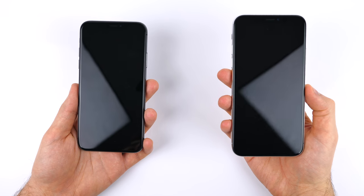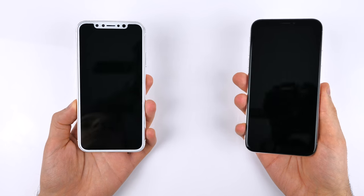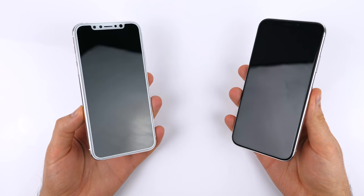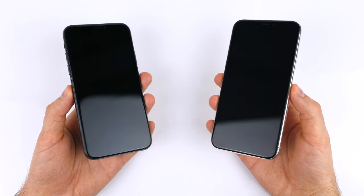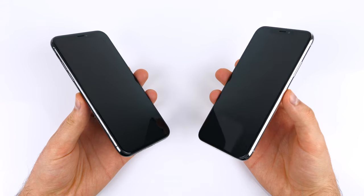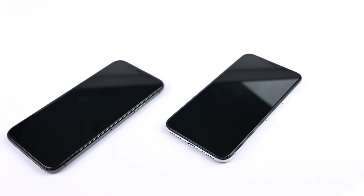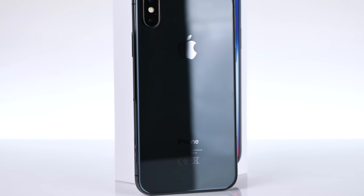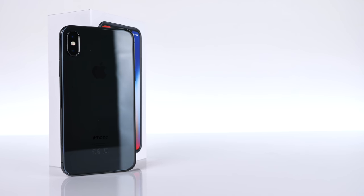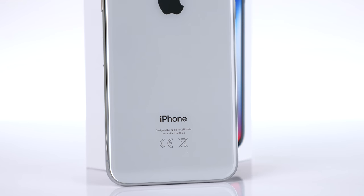Taking a look at the actual differences between the two colors: on the front we get a black front on both models. This is because we have an OLED display and a black bezel that perfectly blends in with the display itself. Even when holding them from the front, you can see the stainless steel frame, which looks perfectly black on the space gray model and stands out quite a bit more on the silver one. The main difference is on the back: with the space gray iPhone X we get a dark gray back — it's not actually black, the color changes slightly depending on the light, but it's a very very dark gray.